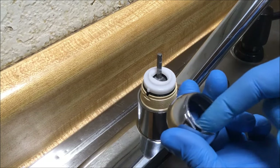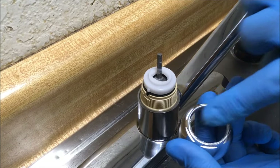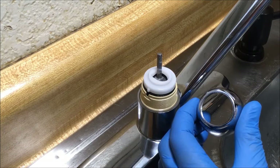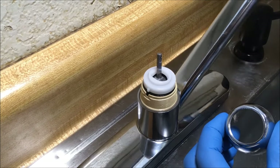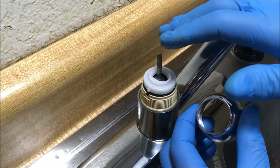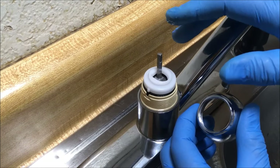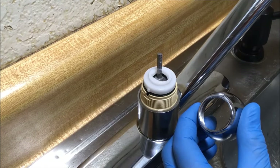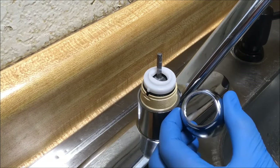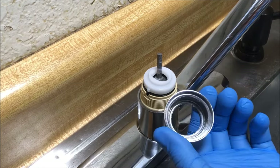A little bit more silicone grease on the inside of the cap and on the threads where the retainer nut will screw in. I apply silicone grease to the various parts for two reasons: one, it makes for a smoother rotation of the spout and of the parts inside the faucet body; and second, hard water can't set up if you have silicone grease on these parts.